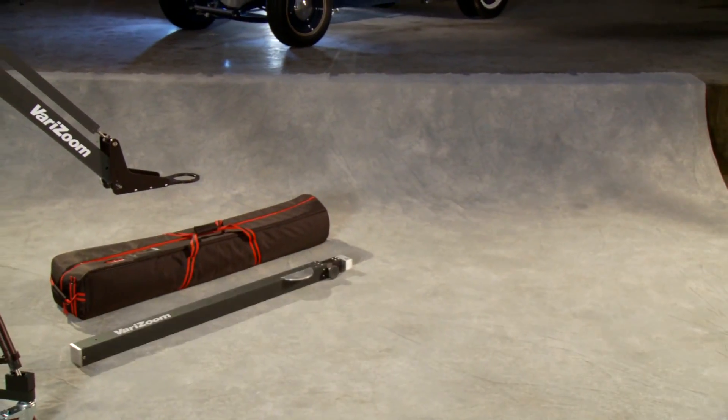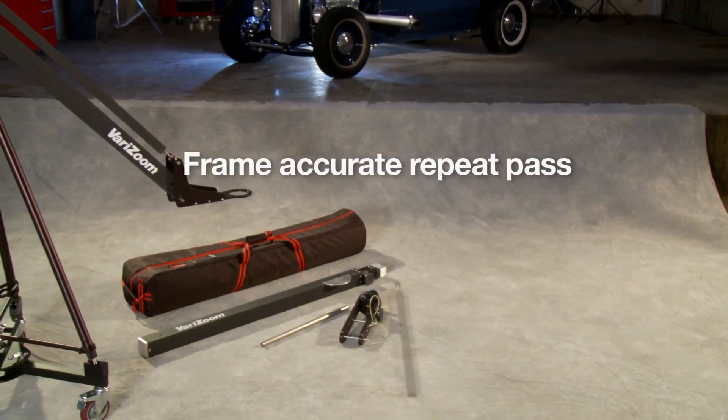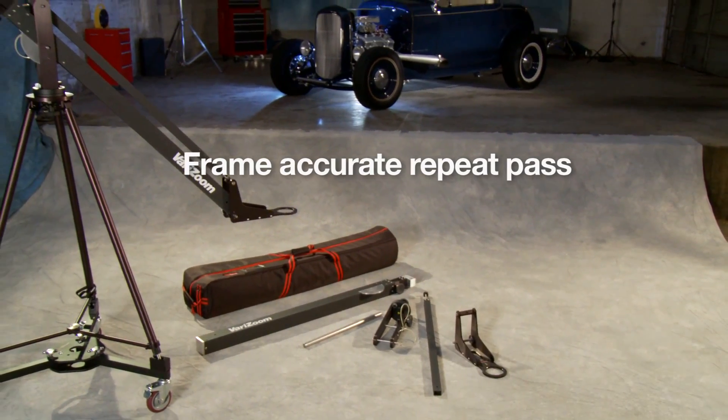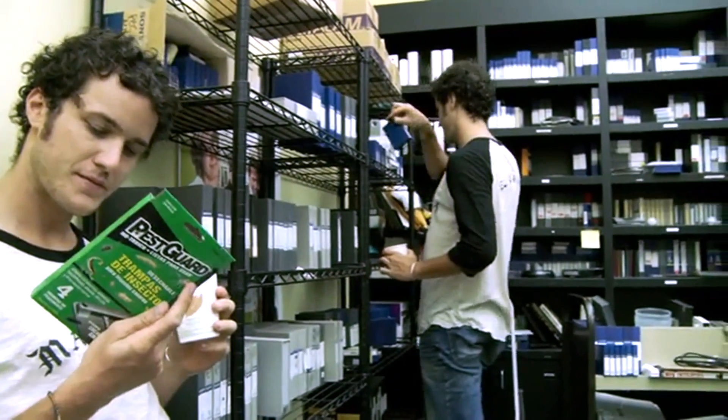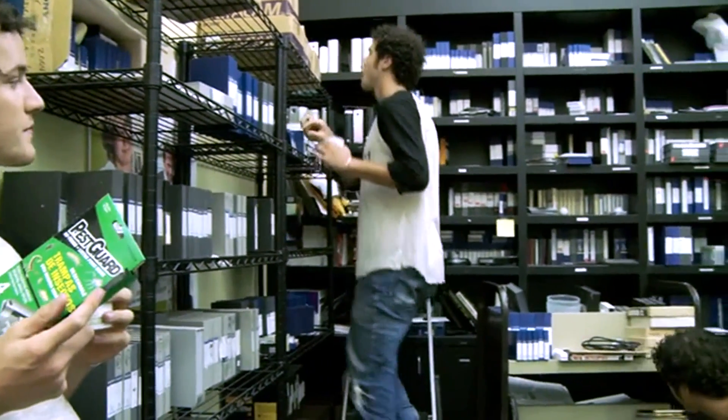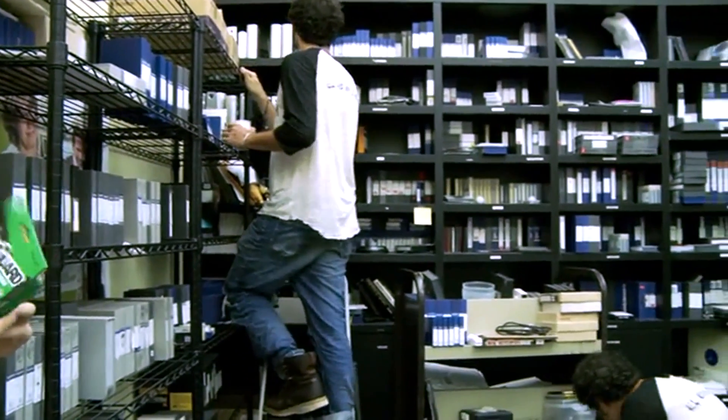Frame accurate repeat pass allows you to replay your exact camera move in multiple passes, allowing you the match add or build effect. Or you can block the shot with your talent in order to place them in multiple areas of the same scene.